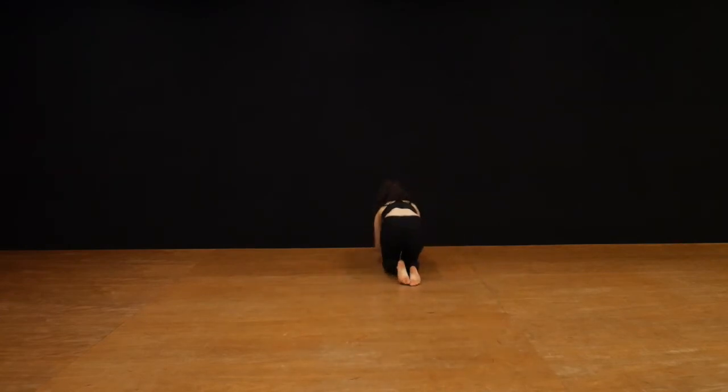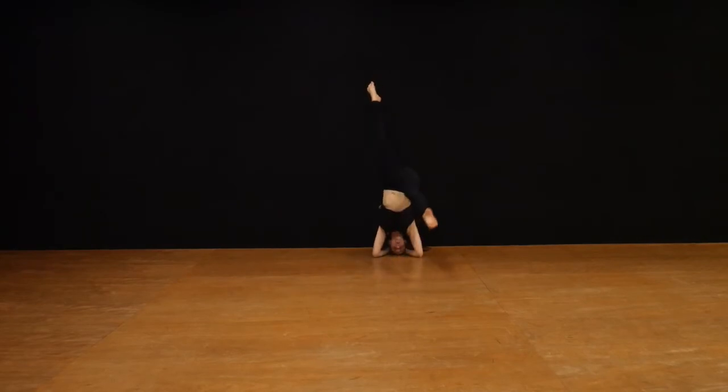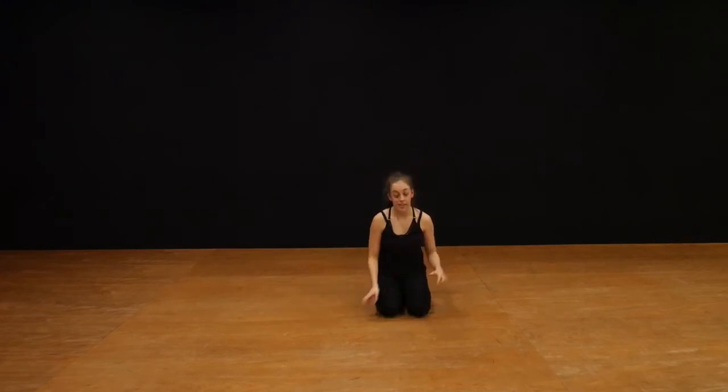Something that is really great for learning headstands is a wall. Make a little triangle on the floor, push one leg up into the wall, then lift your other leg up as well, and then try and get your balance off the wall. If you fall, you're either going to come back down to the floor or just hit the wall and not fall very far. It's a really great way to get balance.